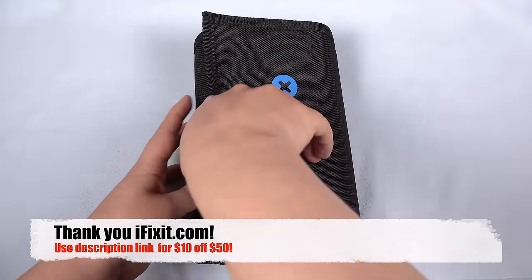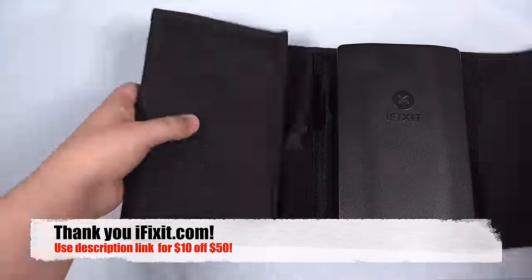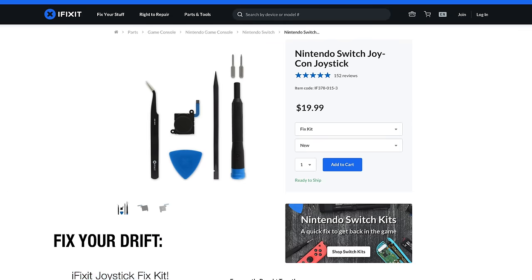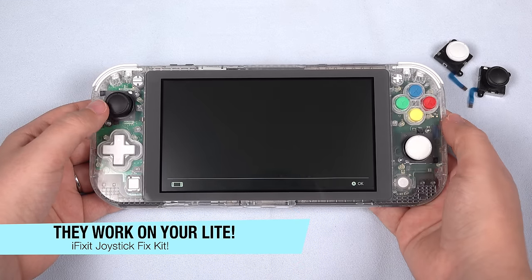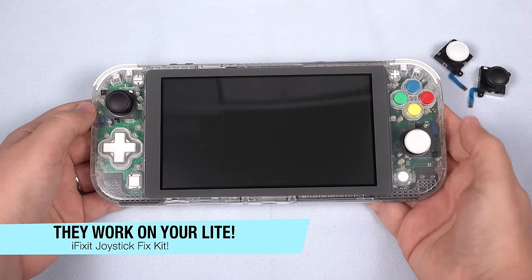First, I wanted to thank iFixit so much for sponsoring this video. This project would not have been possible without their ProTec Toolkit, though their Joy-Con Joystick Fix Kit has everything you can get away with tool-wise to accomplish this project. The black original Switch joysticks work in the Switch Lite — I didn't know that, that was cool. Click the link below to get a kit of your own.